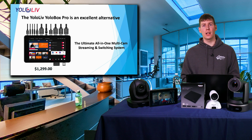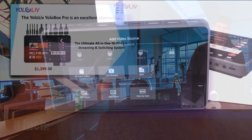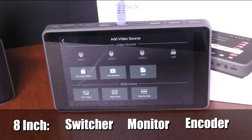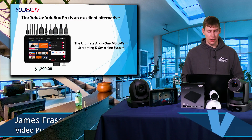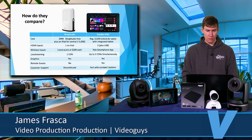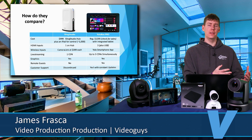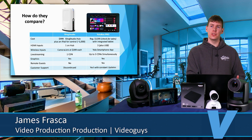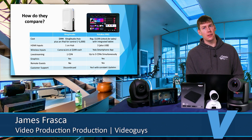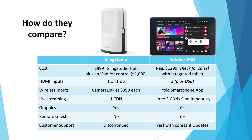If you don't know what the YoloLive YoloBox Pro is, it's this device right here. It is an all-in-one portable switcher, streaming, recording, and monitoring machine — it literally does everything. We're going to talk about how it compares to the Sling Studio, including some things the Sling Studio could do that the YoloBox can't, but also quite a few things the YoloBox can do that the Sling Studio can't.